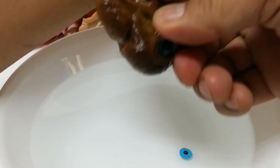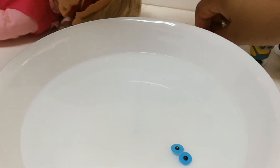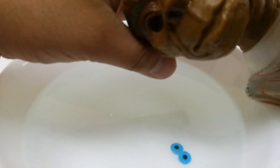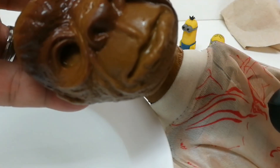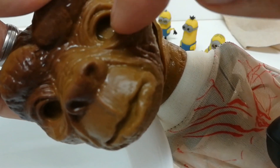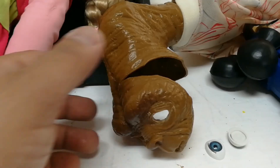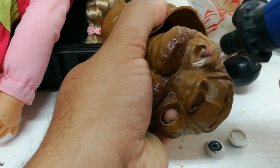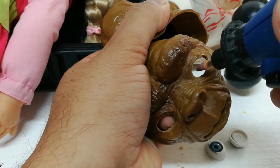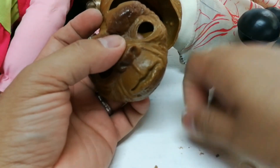Now it's soft — the eyes can pop out easily. Tada! Now I won't be able to insert the new eyes easily because they're a bit bigger, so what I'll do is drill or sand it a little bit using the drill that I have to make the eye sockets a little bit bigger so that the eyes will fit. Now what I did was drill out the eye sockets.